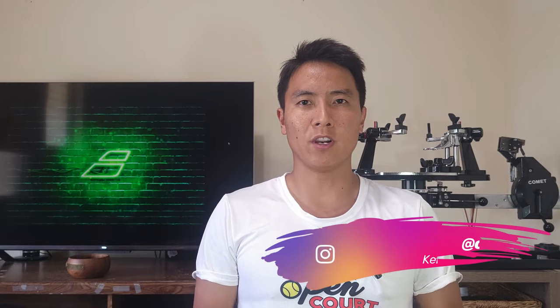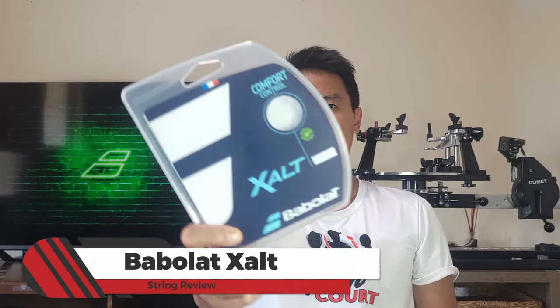How's it everyone? Welcome back to Open Court. I'm Kent and today I'm trying a new string that Babola released recently. I haven't tried a Babola string in quite a bit so I'm excited to try out this new innovative string called the Babola Zolt. Let's check it out.